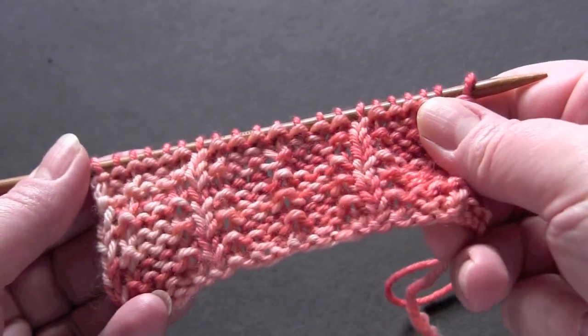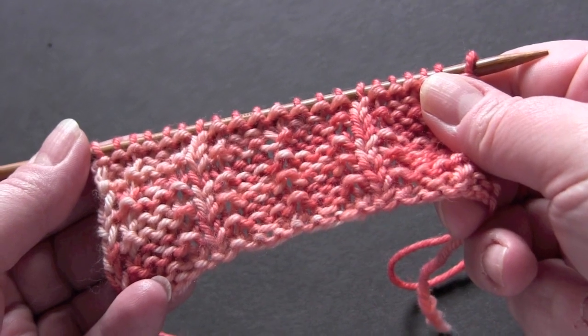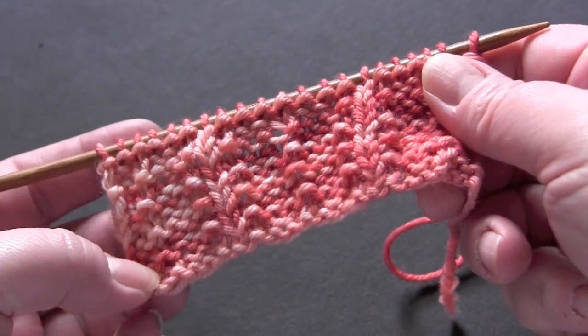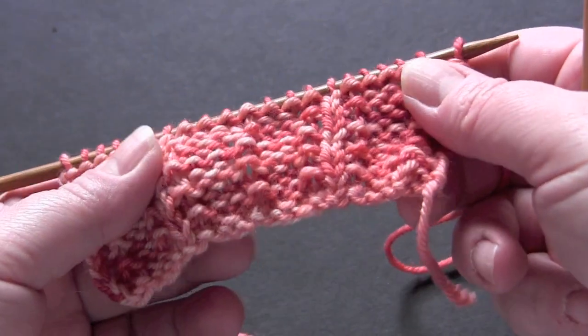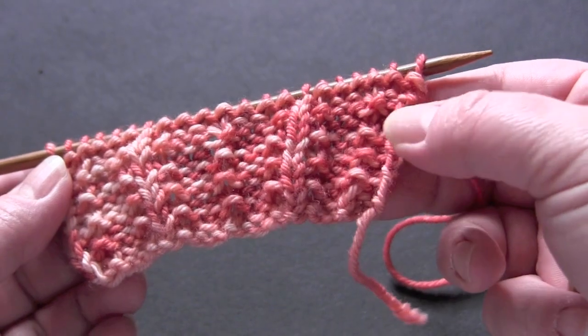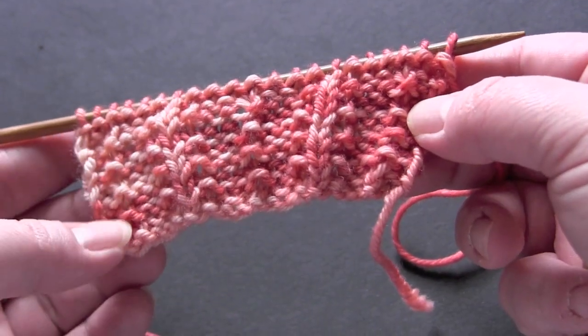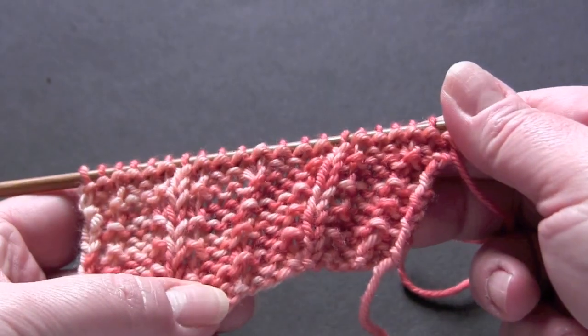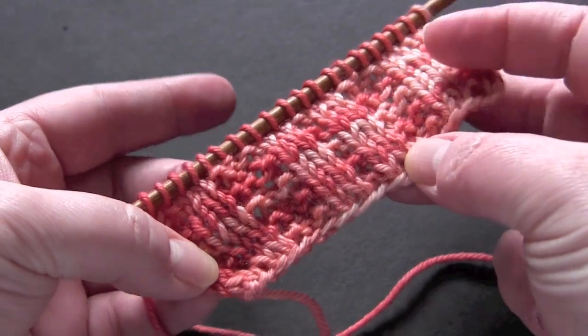This is a two-row repeat worked on a multiple of 8 plus 5. For my sample I have 21 stitches. I'm using worsted weight yarn and US size 6 needles. There's a little bit of curling on the edges, so depending on how you plan to use the stitch, you might want to add a border. This is the front, and this is what the back looks like.